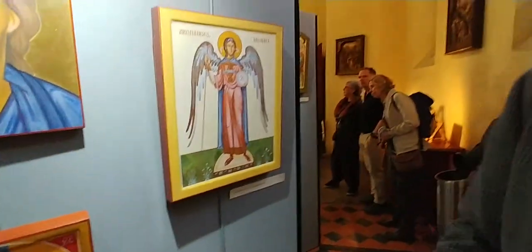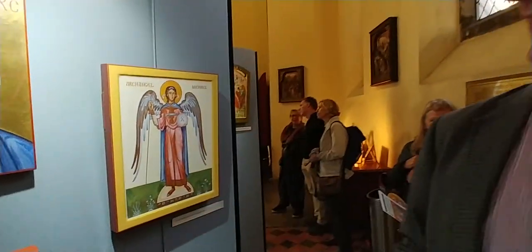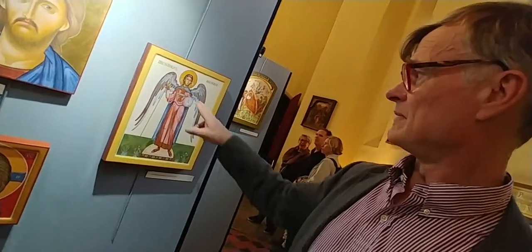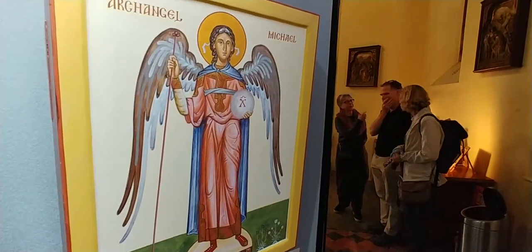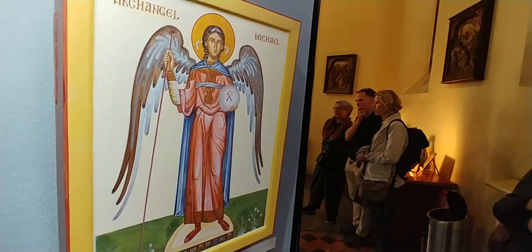And the Archangel Gabriel has a staff to indicate that he's a messenger — the word angel means messenger. But it's also a staff of authority, like an angel as a ruler, a warrior. And the sphere here, with X, which stands for Christ, indicates the wisdom of angels. So normally it's a sphere which is slightly transparent, to show that angels perceive God's work in the world. They're wise because they see the world not as opaque but as translucent — they see Christ acting and coming to us through the created world.